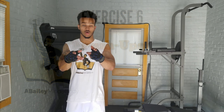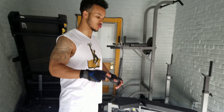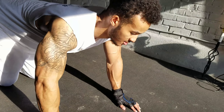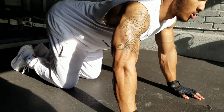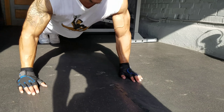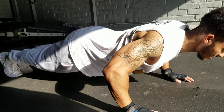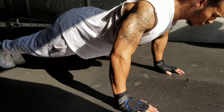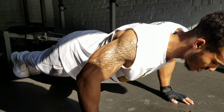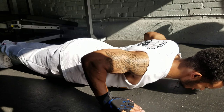Now we're going to target the lower part of the chest, so that way your all-around chest looks full. To do that, we're going to get on a decline. Now we're on that decline, pressing towards the side. And to make this more challenging, you can even alternate the reps by twisting.